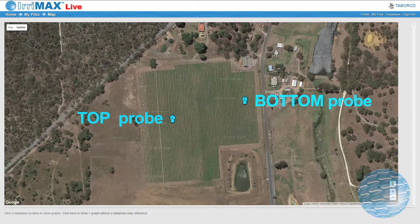So we could see how much moisture is at the top and how much is at the bottom. I've got probes all around the place now and there's just under 17 acres of vines, so it's very well covered.